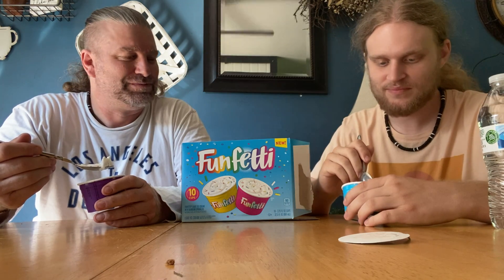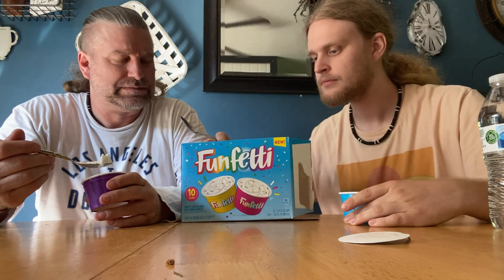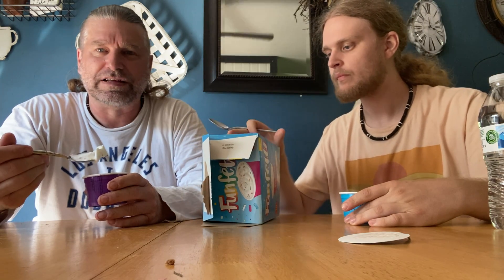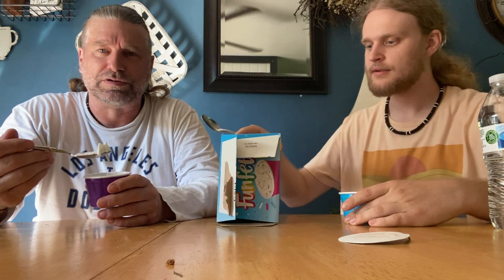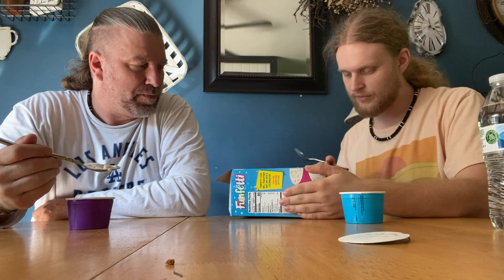I don't like the sprinkles. Well, the sprinkles are the fun part. But they're not fun. This is basically vanilla ice cream with hard sprinkles like you'd put on cake. The sprinkles are the reason why they're bursting with fun — rainbow sprinkles.